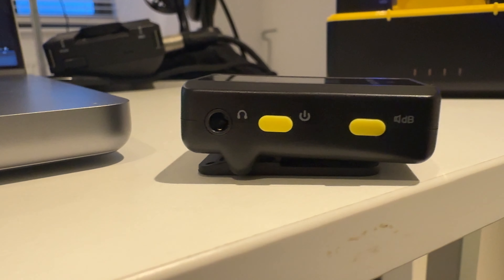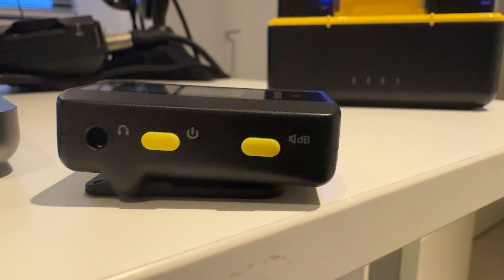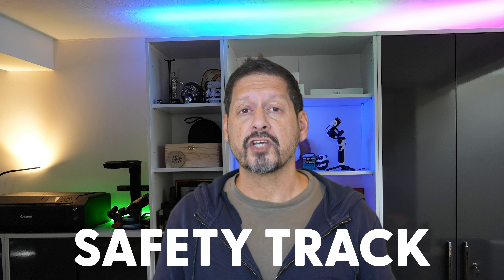On the side of the receiver you've got a headphone monitoring port, your power button, and a gain control button that steps through the various gain levels. Pressing and holding that button lets you set recording modes: mono, where each transmitter is mixed down into a mono track; stereo, where each transmitter is recorded to its own track; and safety track, which records the second track at minus 6dB so if any unexpected audio peaks too high, you have a backup track to substitute.